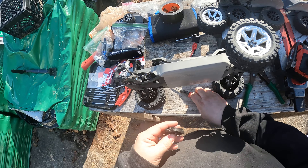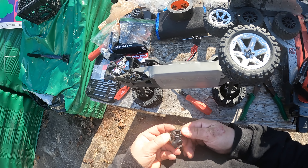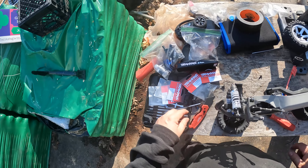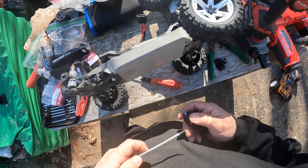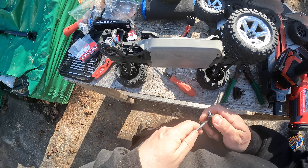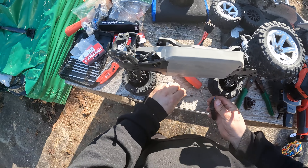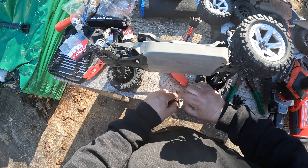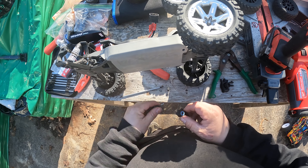Alright, get that together. We got an axle here — just need a flat head to pop this out. Pop this out here. Hopefully I'm getting this on video.